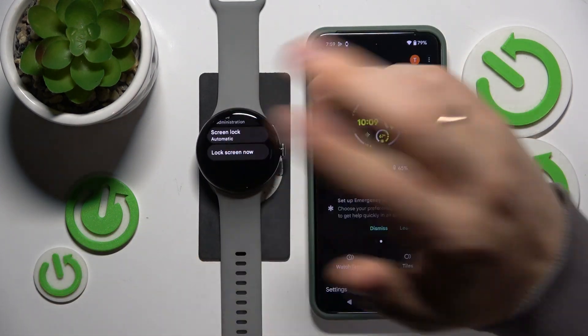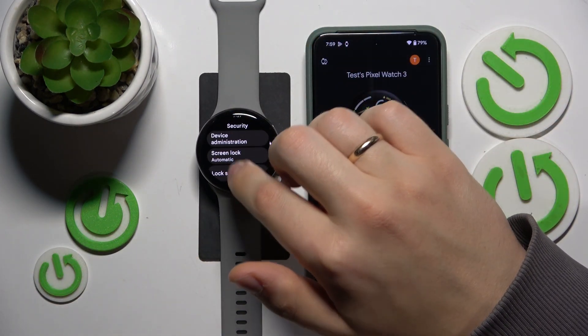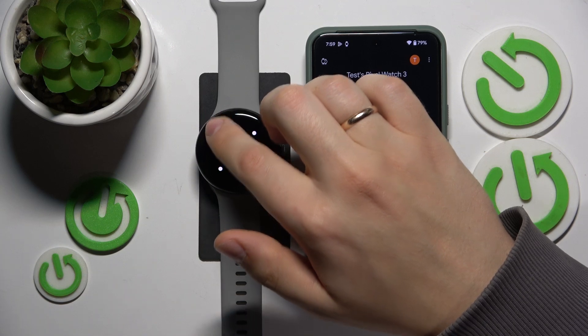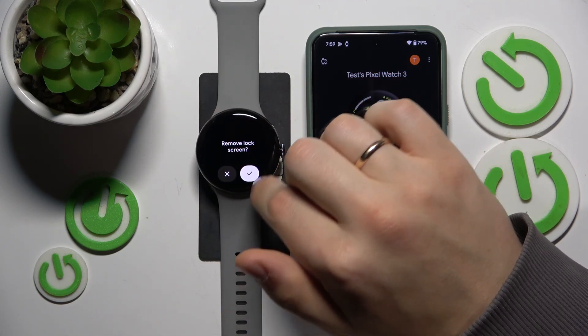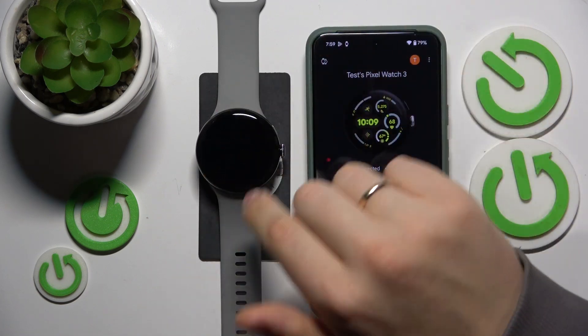If you would like to switch off the screen lock, get back to the screen lock preferences again and switch it to none. Then tap remove, and there you have it.